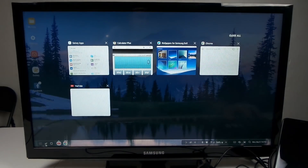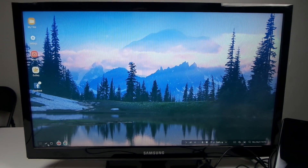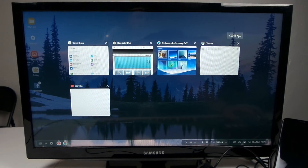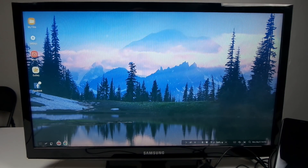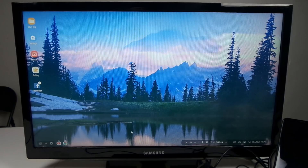Down here you have an option for recent apps — these are the ones I have open. If I click anywhere outside the apps it'll dismiss them, and I also have the option to close all. There's a home button — if I'm in YouTube and click it, it takes me right out. On the right-hand side you can collapse or expand these different options. There's a weather icon, a USB indicator since I'm plugged in via USB, alarm, Bluetooth settings, signal strength, and battery.